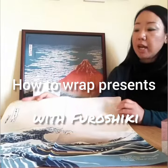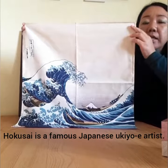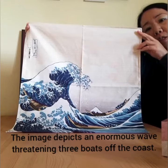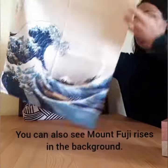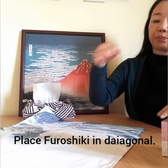Hi guys! Today I'd like to show you how to wrap presents with the Furoshiki. This is the Great Wave by Hokusai Kinyoe Furoshiki. He is a very famous artist in the 18th century.